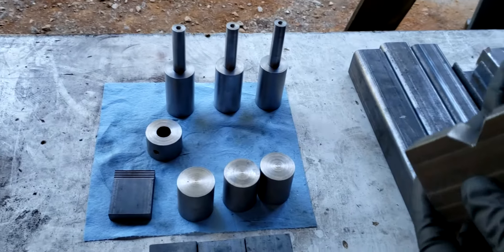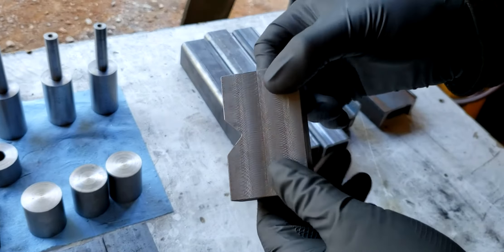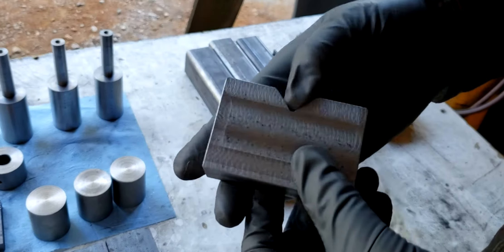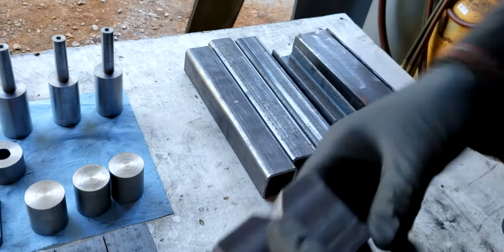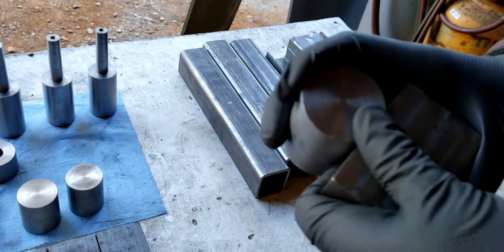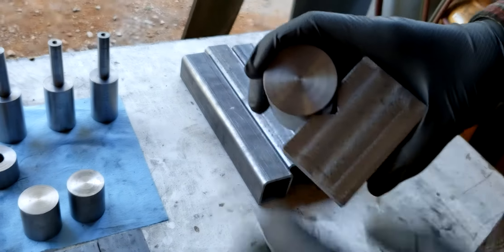I made this little hillbilly v-block because it's a holiday weekend — normally you would use precision ground blocks, but I needed something so I made it. I'm going to use this in my vise to hold my cam so I can drill my off-center hole.